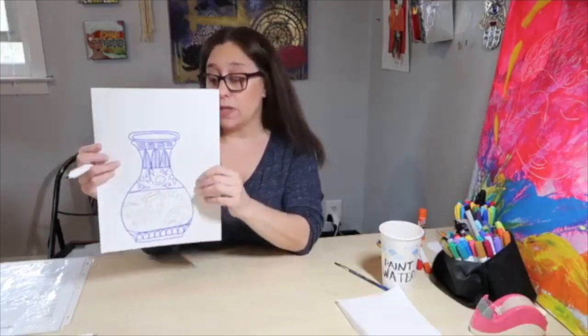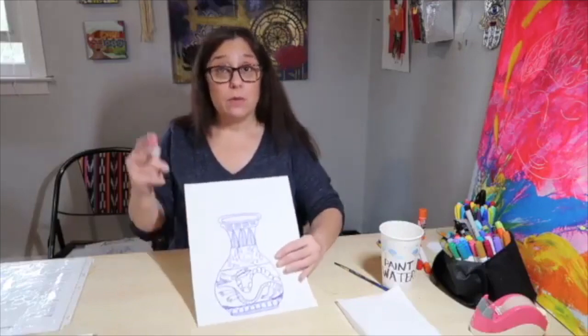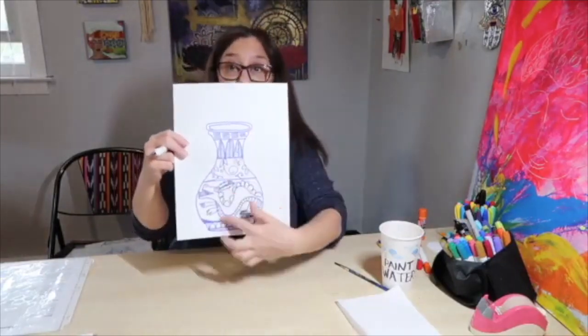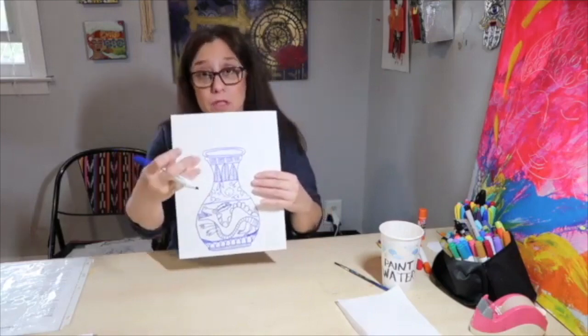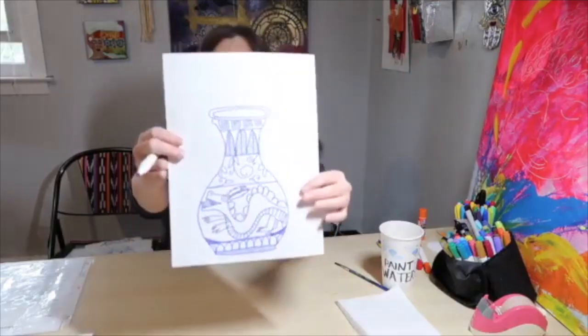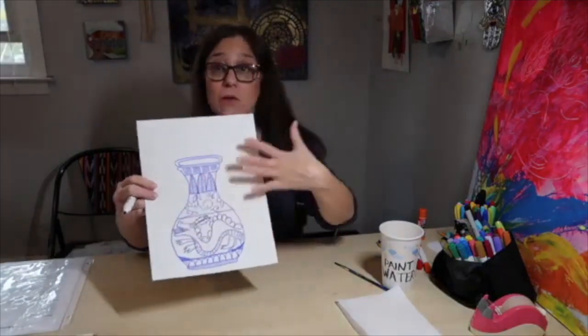I'm going to show you how to paint in with the magic markers. While you're finishing up your design, I'm going to outline my dragon because he's only in pencil. If your drawings are completed on your vase, you're going to go back and outline everything with a blue marker. The reason we're using only a blue marker is because in the Ming Dynasty, the vases from that time were done with blue glaze on porcelain. I have outlined — I drew my whole thing in blue so you could see it, but you did it in pencil.